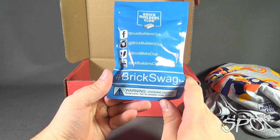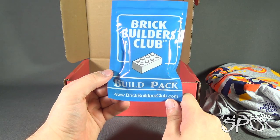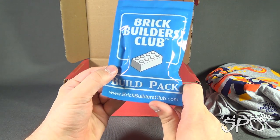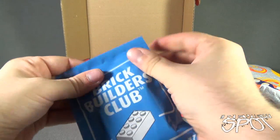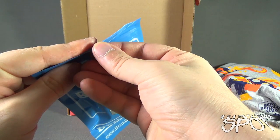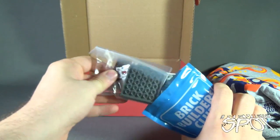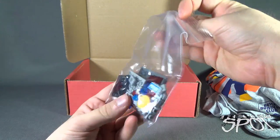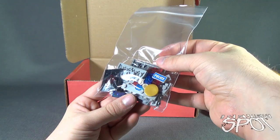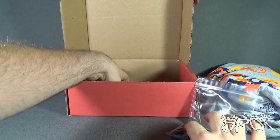We have the Brick Builders Club Brick Swag. This is the build pack. And again, www.brickbuildersclub.com if you want to check out more. Looks like a police car — I'm not quite sure. Maybe there's instructions inside here.